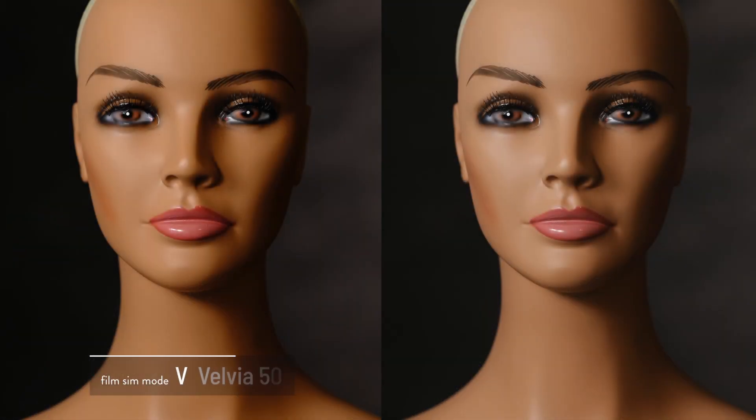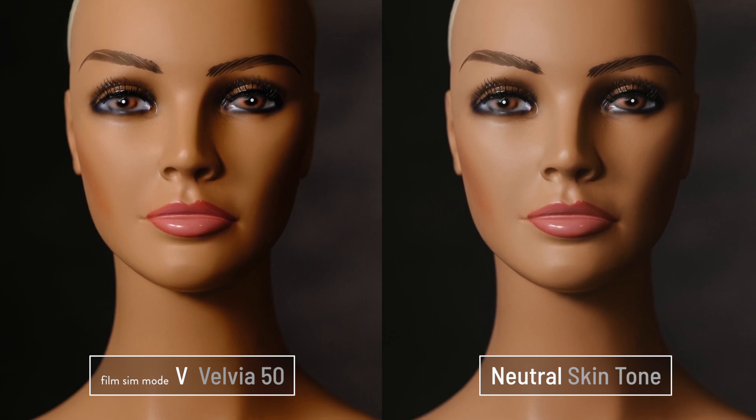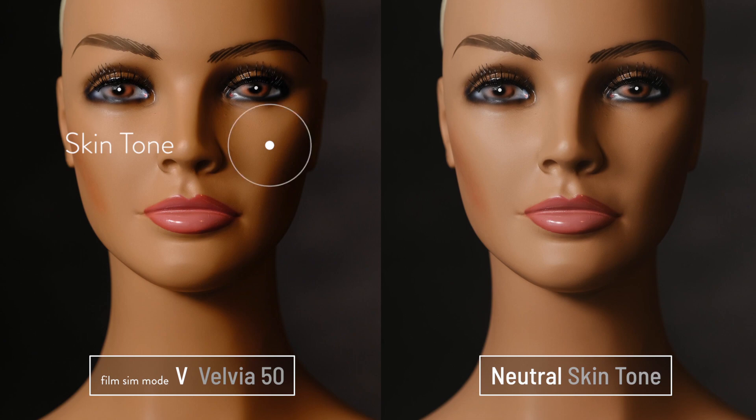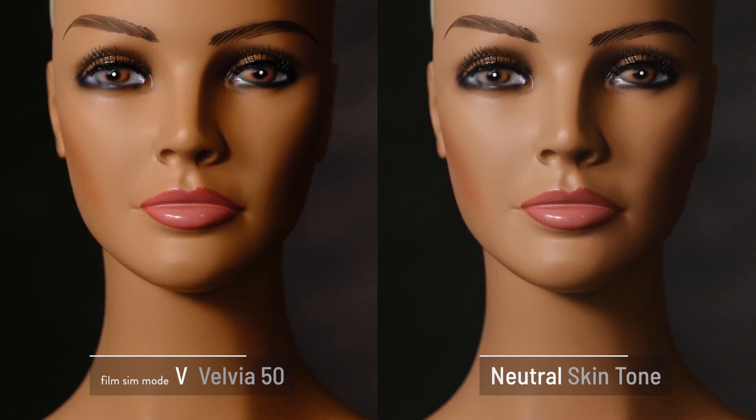Let's take a look at what Velvia does for portraits compared to our neutral reference image. Of course it's got super high color saturation as you would expect, but notice how it shifted that skin tone — a little yellow, a little red, it's kind of all over the place, but that's why Velvia is Velvia.